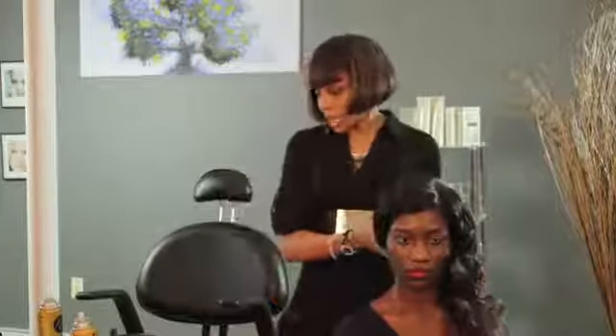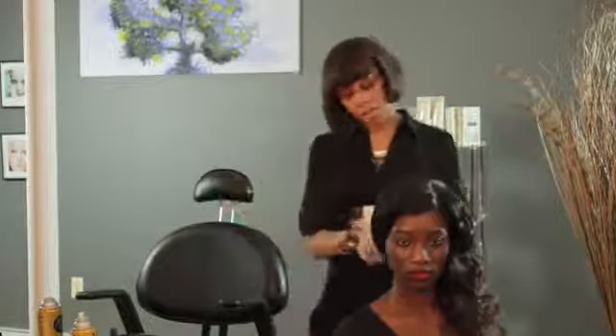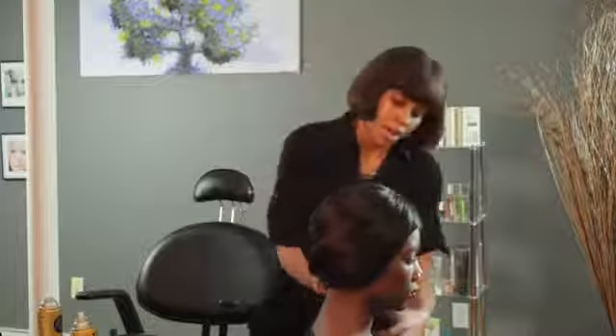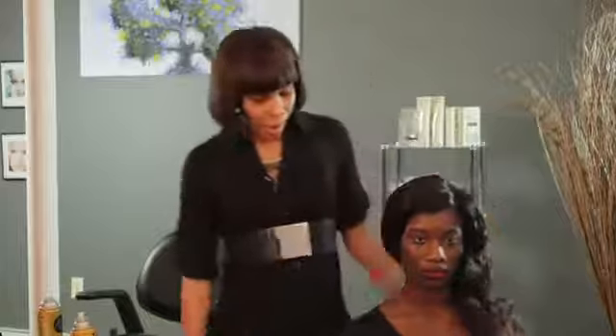And you could put, if you like, a piece like a little diamond or butterfly or something, just in this area to make it more feminine — or you could just leave it plain, just how it is. My name is Chantel and I just showed you how to do a perfect hairstyle for a wedding.